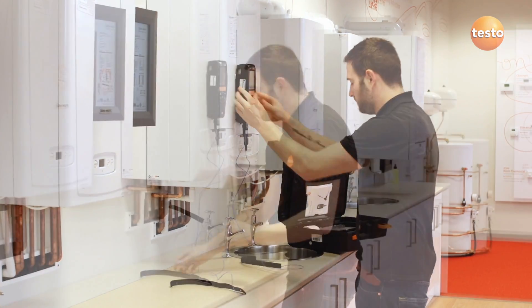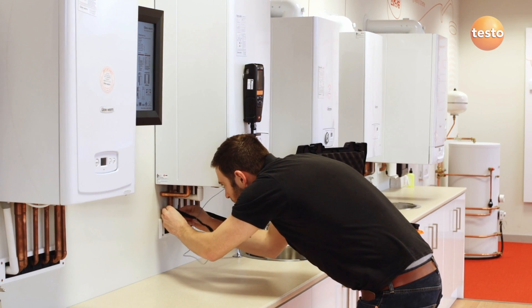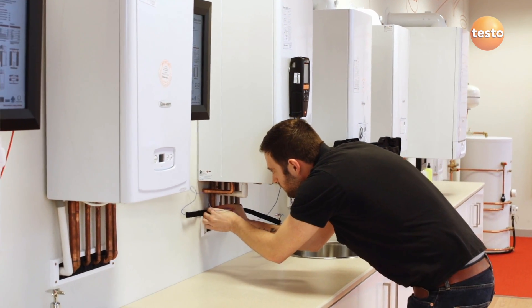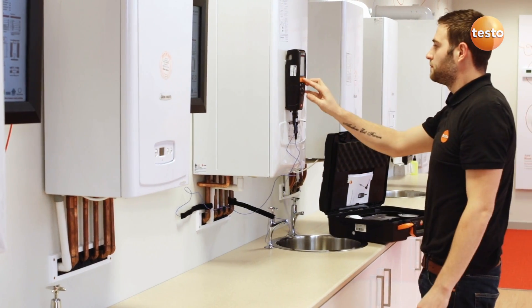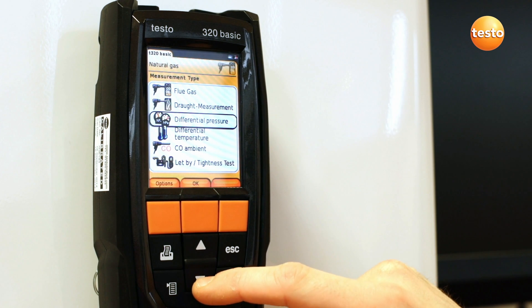Next, use the velcro to secure the probes to the flow and return pipes. With the probes in place, select the differential temperature test from the measurement menu.